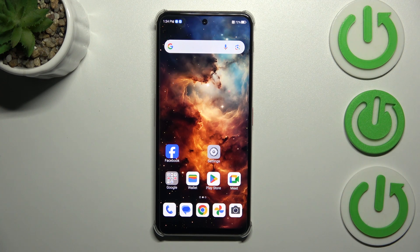Hi everyone! In front of me I've got the Nubia Focus Pro, and let me share with you how to add the fingerprint to this device.